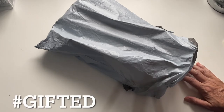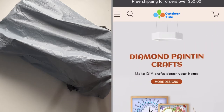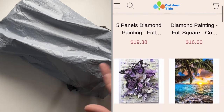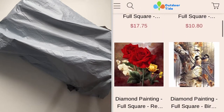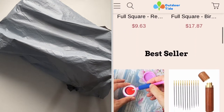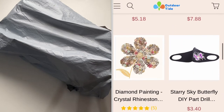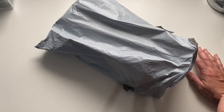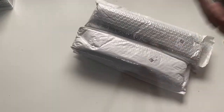Hi guys and welcome back to my channel. Today I have got an unboxing for you — some diamond paintings from a company called Outdoor Tide. They sent me an email and asked if I'd like to pick a few of their products to share on my channel. I'll be giving you my honest opinions, and I hope to come back in the future with some completed products for a post review, which I find really helpful if you're thinking about purchasing a kit.